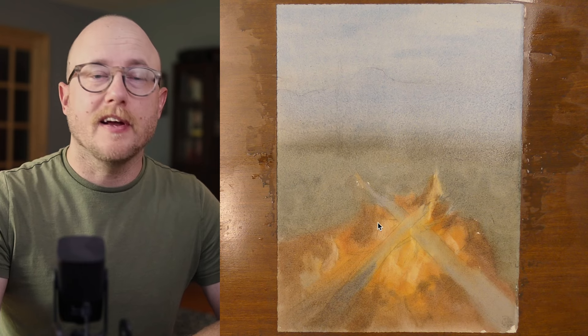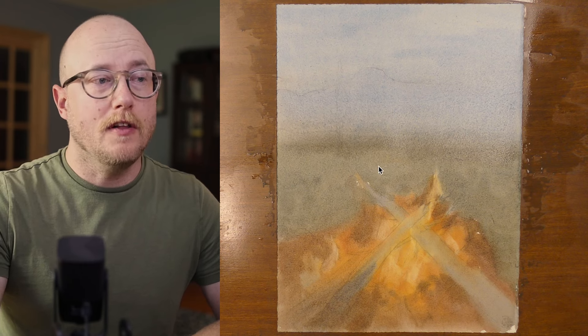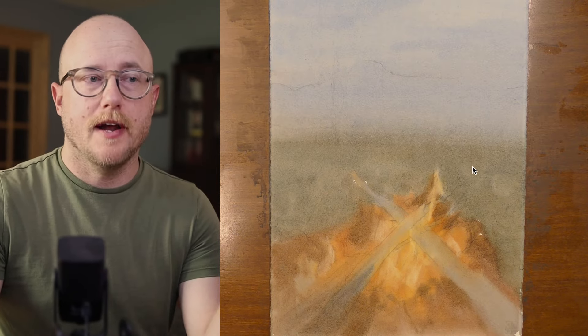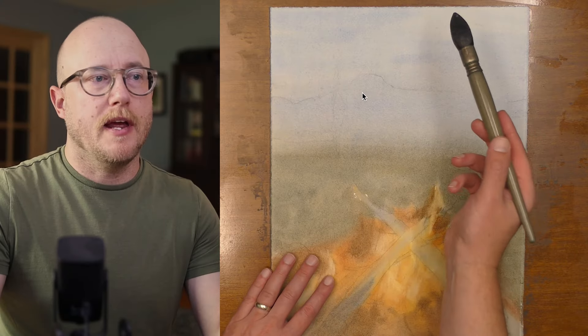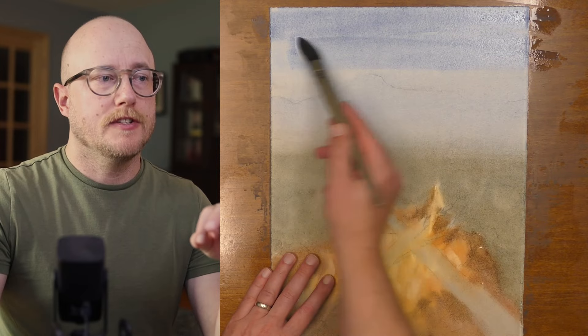The focus is on this bright area of light, laying in those lightest values. I know that all of this back here is going to get a lot darker. After the paper has dried completely, this is what we are left with. Now I'm going to start at the top of the sky, using some lavender and some cerulean with some cobalt blue, and I'm painting down here.